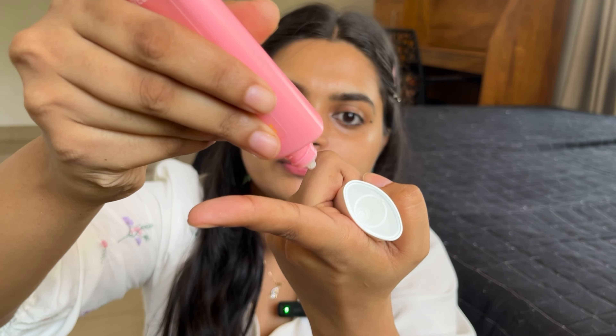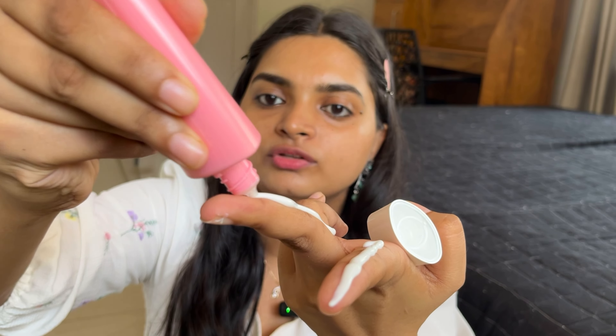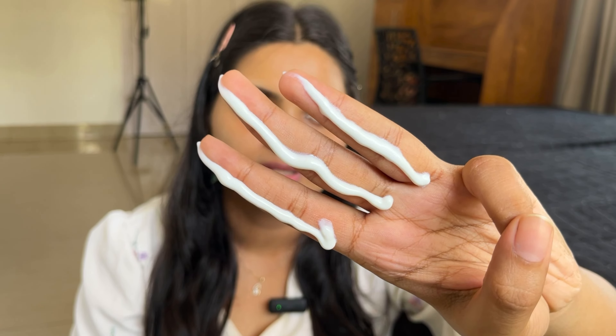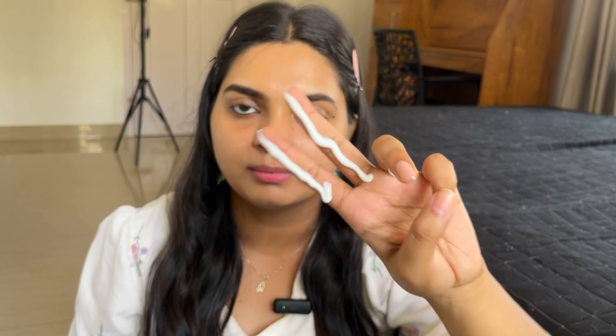I will apply sunscreen using the three-finger rule. That means you apply the product across three fingers. You put the product on three fingers — that is the three-finger rule. You can also use two fingers. You can apply it to your full face and neck.